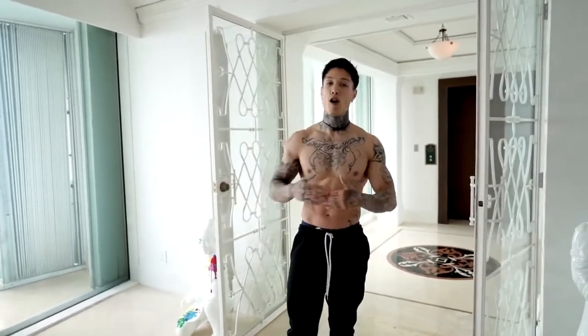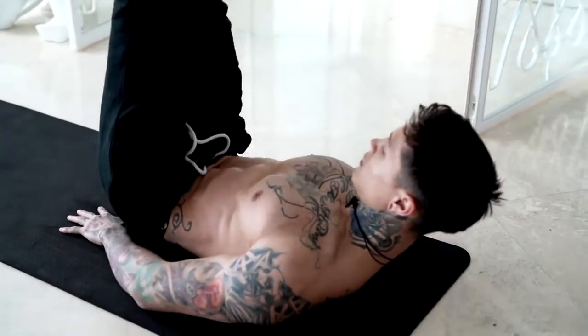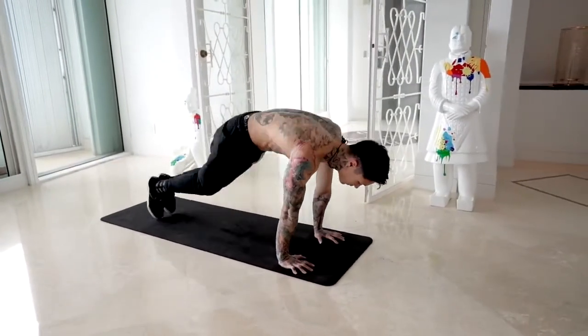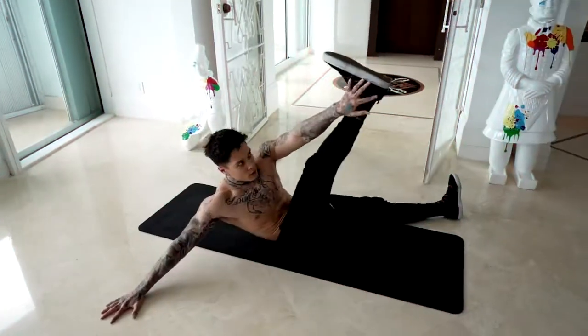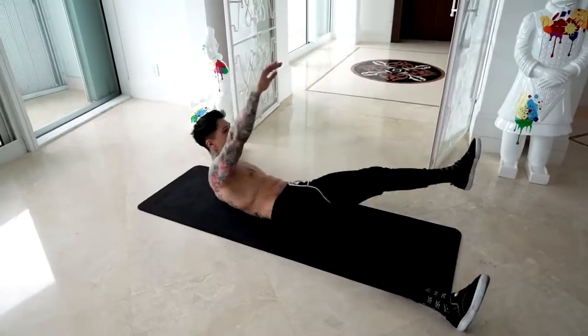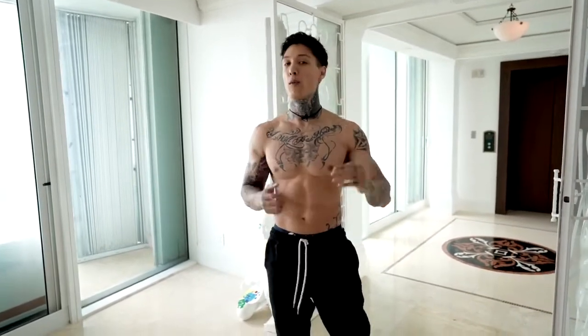So there you have it, guys — 10 minutes to build your six pack and burn fat, all from home with absolutely no equipment. If you were able to get through round one with me, that's amazing. And if you had to take a couple stops along the way, do not get discouraged, because eventually the more you do this and train like this, it's gonna get a lot easier. You're gonna be able to sustain every single exercise for 45 seconds and really start seeing real results. For this workout to be most effective, you wanna do this for at least three to four more rounds. If you're doing this along with good nutrition, you're gonna have a strong, solid six pack really fast.